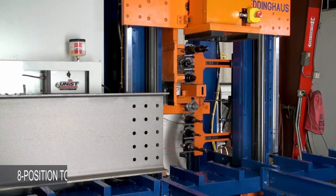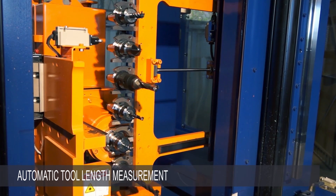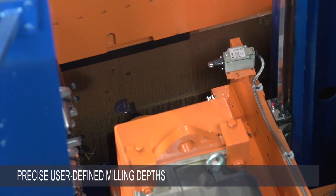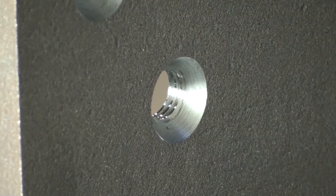The 8-position tool changer facilitates fast swapping out of tools as well as automatic tool length measurement. The fast and accurate ball screw feed combined with tool measurement allows for precise, user-defined milling depths for surface milling, countersinking and counter boring.